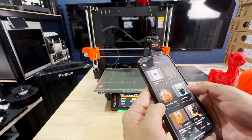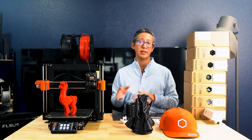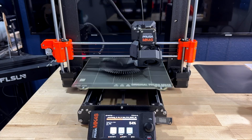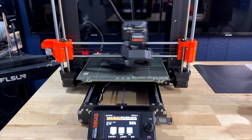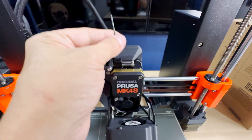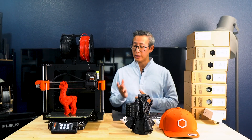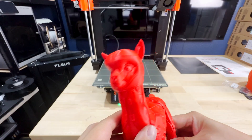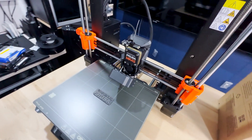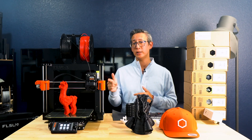Overall, the Prusa MK4S is an investment, but one that definitely pays off. Whether you're a hobbyist or a pro, its speed, quality, and reliability make it a top contender in the 3D printing world. It's not the cheapest option, but if you're looking for a printer that performs flawlessly out of the box and grows with you, the MK4S is the one. After testing it for three to four weeks, is it worth it? Absolutely. It's not just a printer — it's a long-term partner for all your 3D printing projects. After a month of using it, I can see why there are so many die-hard Prusa fans who continue to choose Prusa no matter how many other 3D printers come out. There's so much love and care that goes into these printers, noticeable in every detail down to the packaging.